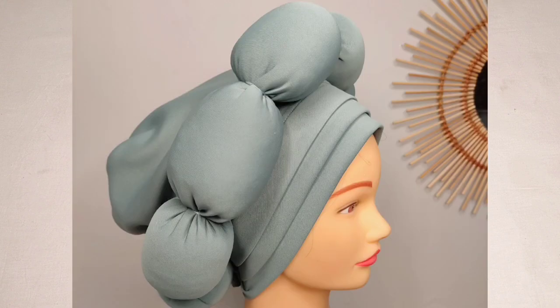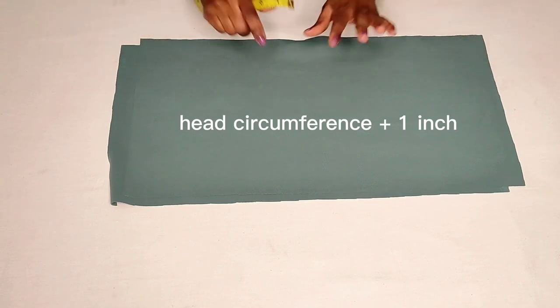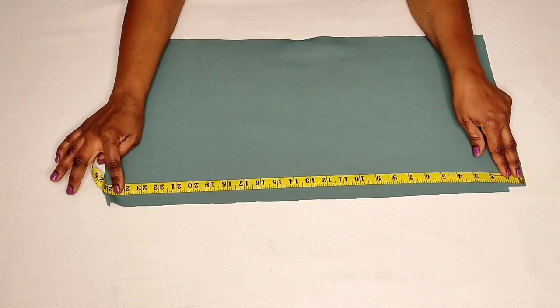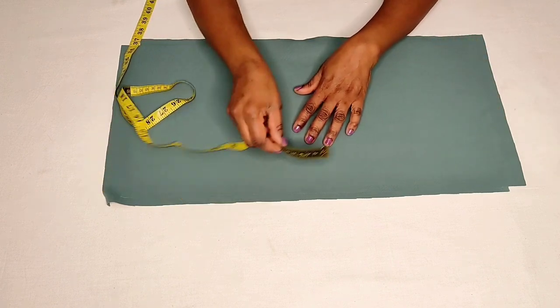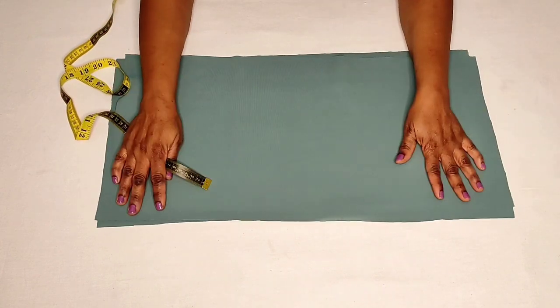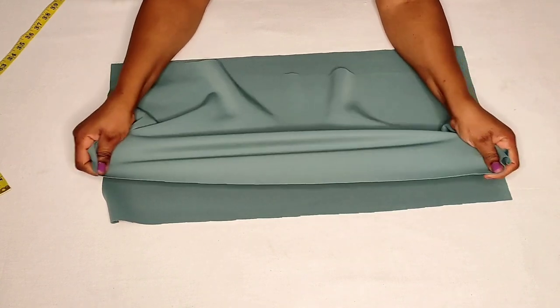This tube cap has three parts: the base, the band, and the design on top. I've already cut the base. For the base measurements, you need to measure your head circumference plus one inch. My circumference is 23 inches, so I added one inch making it 24 inches. The base is 24 inches by 12 inches. I cut two pieces — one for the lining and one for the base — and you should cut along the width on the stretchy part.